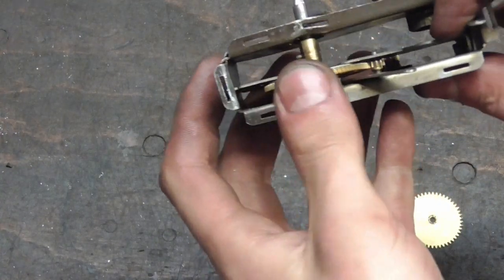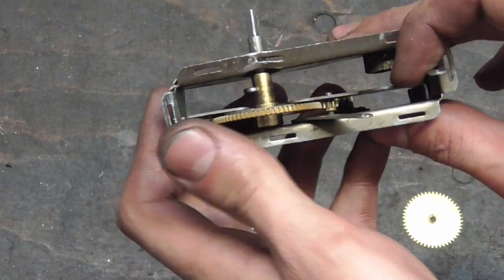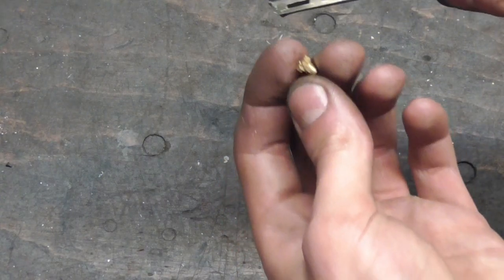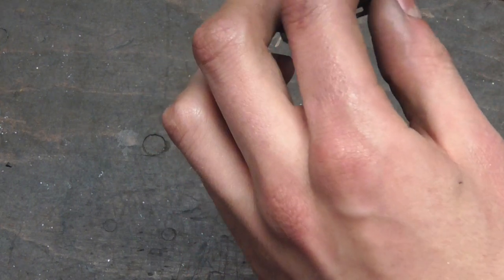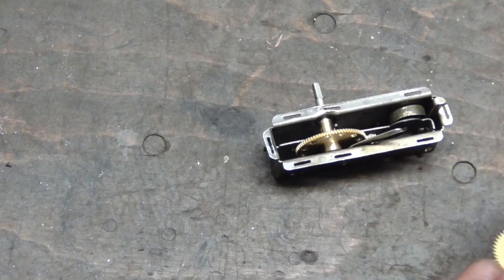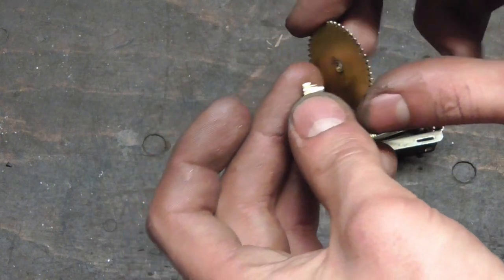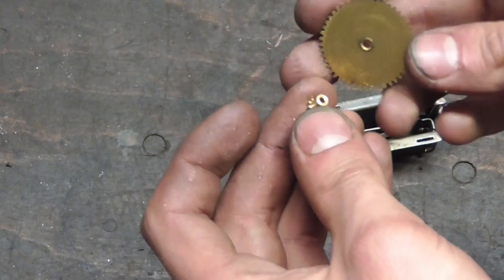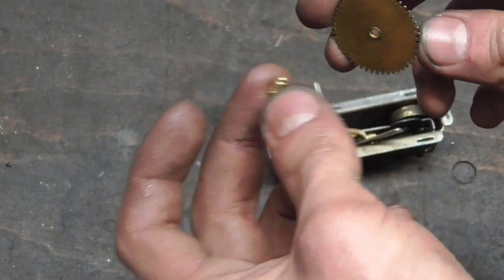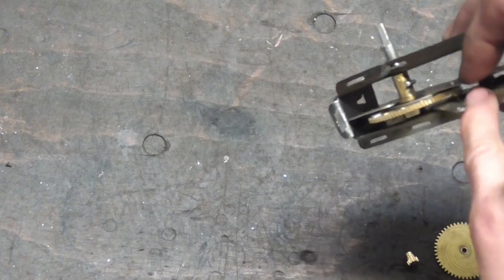That was the right decision — everything now runs a lot smoother and the shafts are straight. I've just noticed that the gear I bought, the small one, is a perfect fit in here without doing any machining. So what I'm going to do is drill this thing out for this size and then solder them both together, so I can be sure that the force going onto this gear is transferred to this one, and then press that onto the shaft.